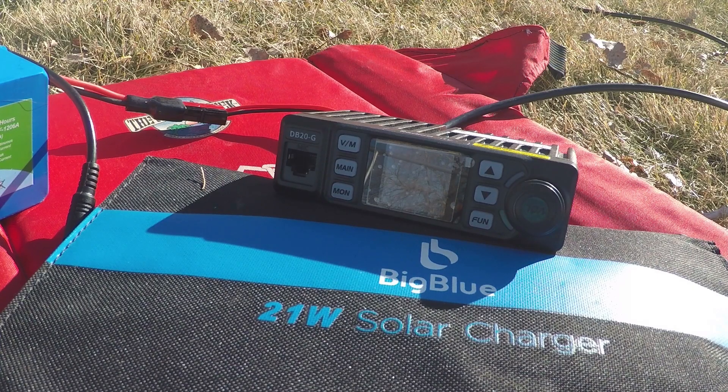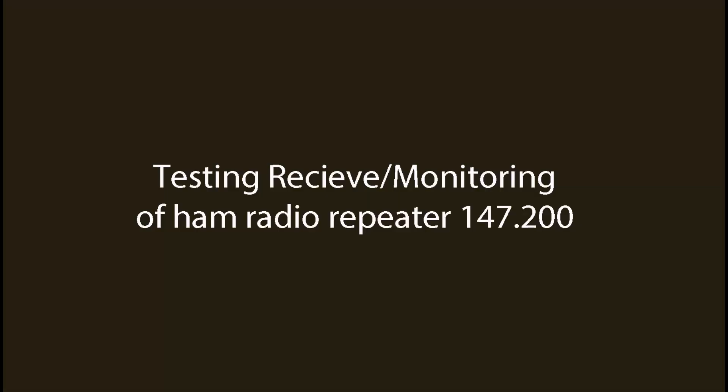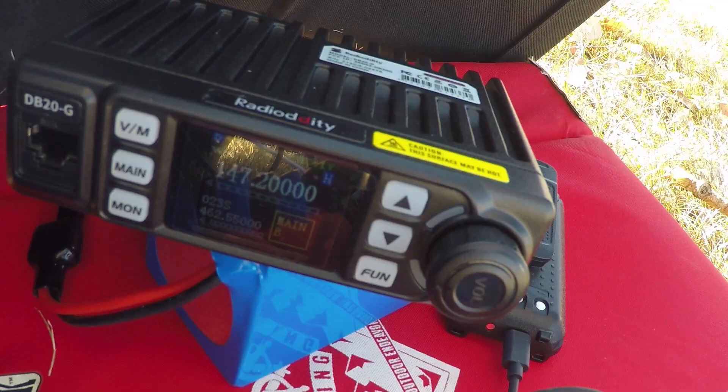WRFS-364 testing. WRFS-364 testing. Integrated PAC antenna. KX7WGP monitoring.